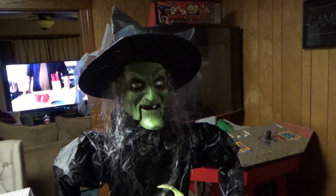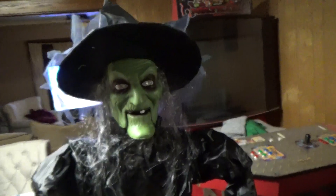Eyes light up, mouth moves, and the head turns — that's all she does. A lightweight, cheap prop.